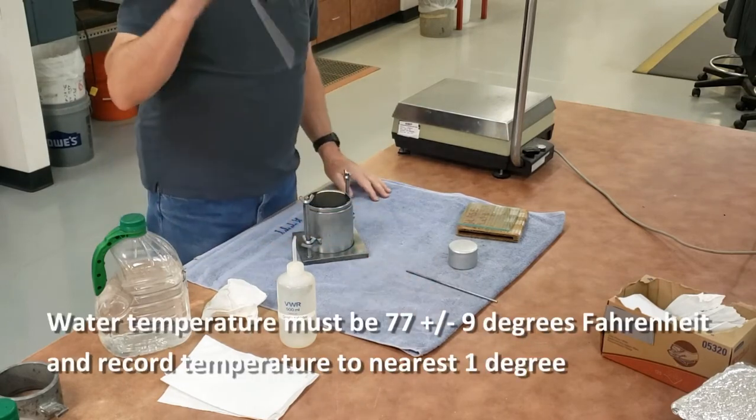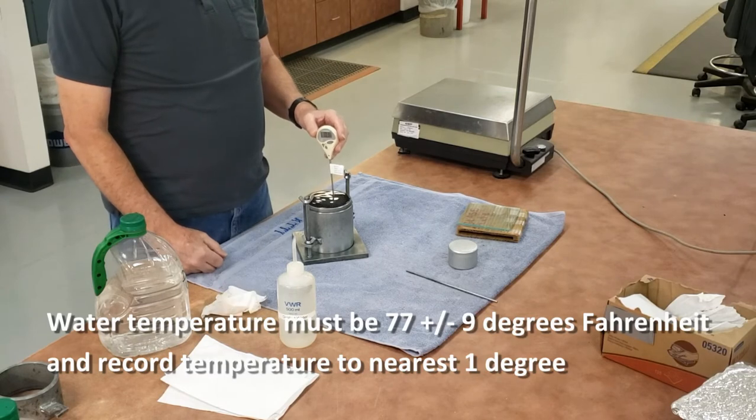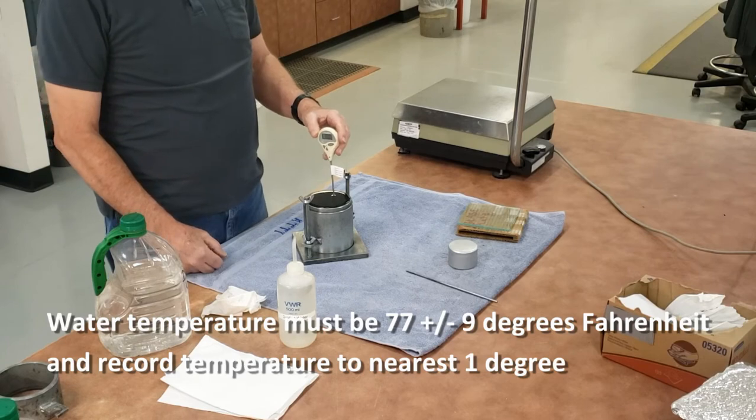Now I need to get a temperature of the water. The water has to be in a range of 77 plus or minus 9 degrees Fahrenheit, and I record the temperature to the nearest 1 degree Fahrenheit.